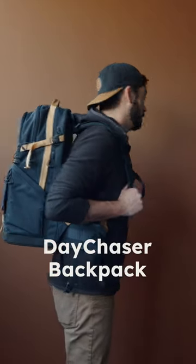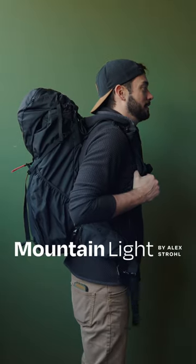Two different bags, both are honestly really good, but let's get into a bit of the differences and help you figure out which is the right one for you.